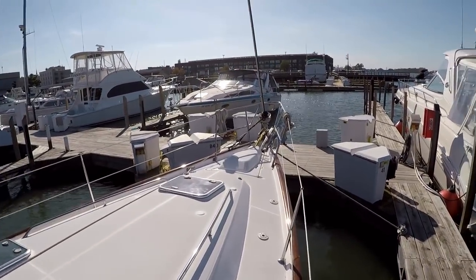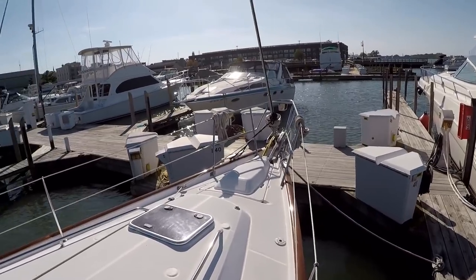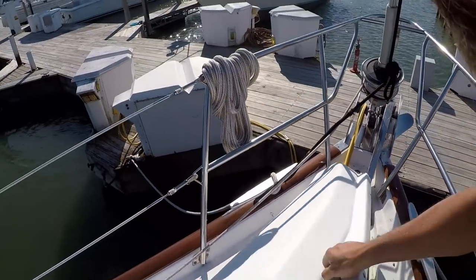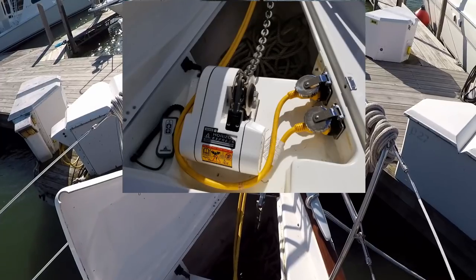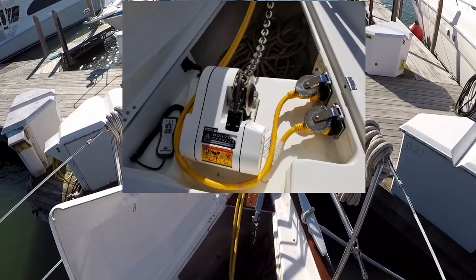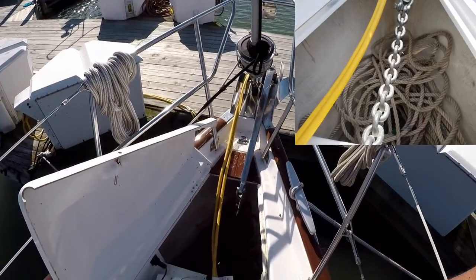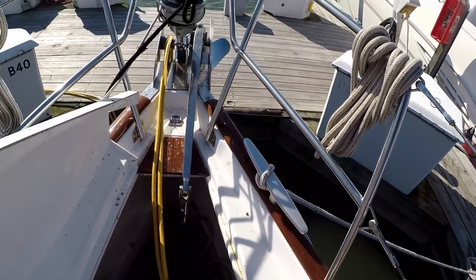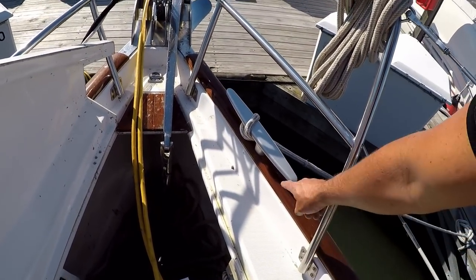These Beneteaus have pretty good walkways up to the front, not too cluttered. It's got a nice windlass with remote, nice anchor swivel, nice big cleats. I'm not real crazy about this wood toe rail though.